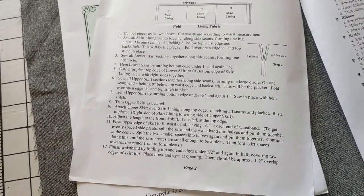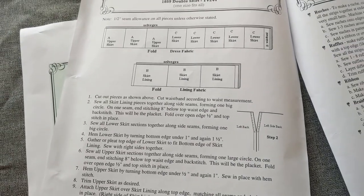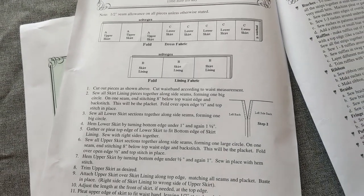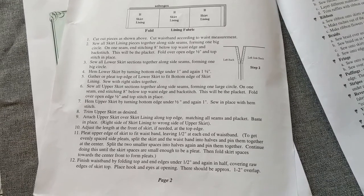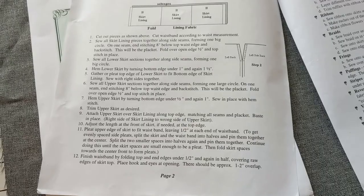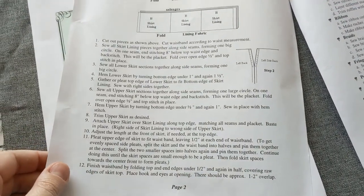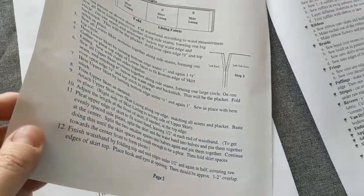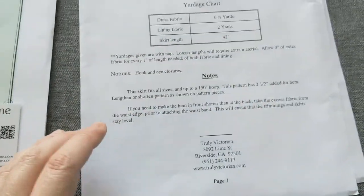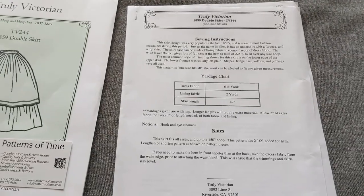The instructions are really kind of terse, so I would guess that this is meant for a seasoned sewer — somebody who doesn't need a whole lot of pictures or explanations. But it definitely does include all the instructions, and the pattern itself seems quite basic, so I'm really looking forward to diving in.